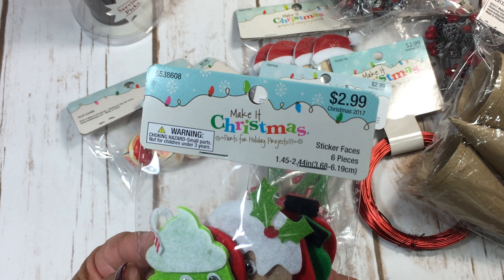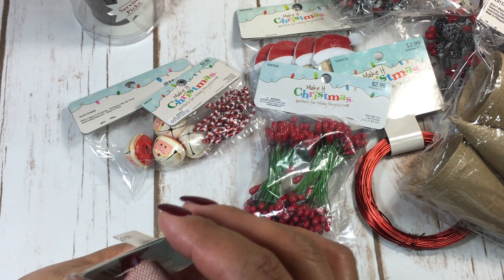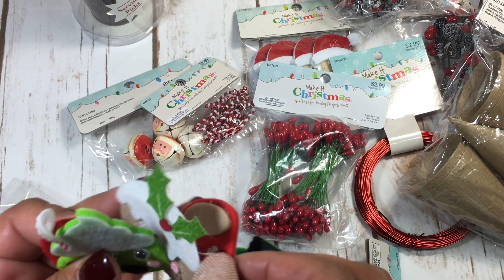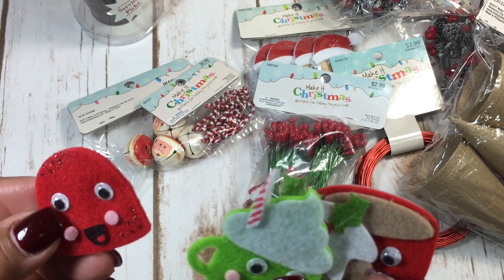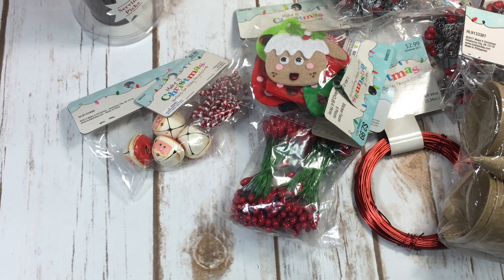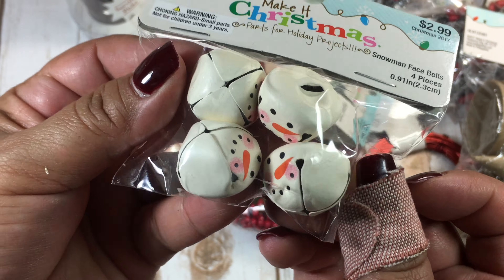Look at these — how adorable! There was only one package of these sticker faces. What got me was that little coffee or cocoa mug. There are ornaments, light bulbs, little cocoa mugs — those would be cute with little sugar plums. There was only one package, so I grabbed the last one. And here are some snowman faces — I thought they were Santa faces, but that's okay!